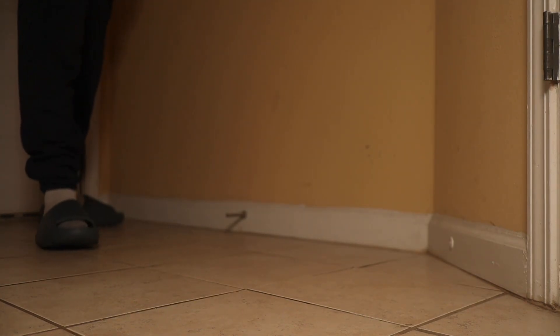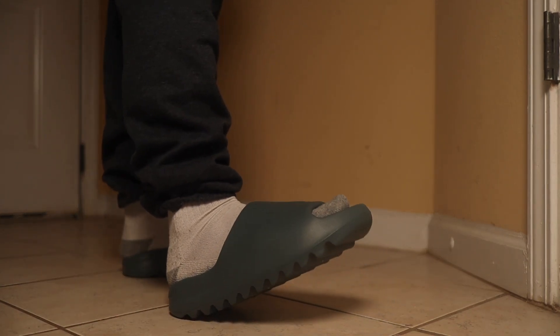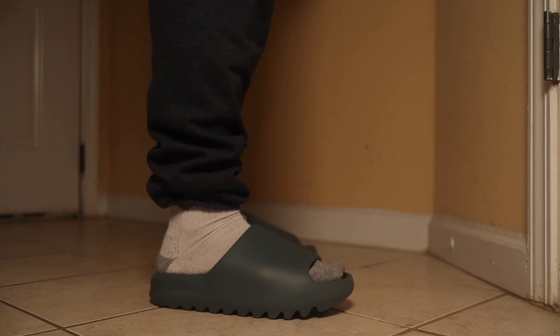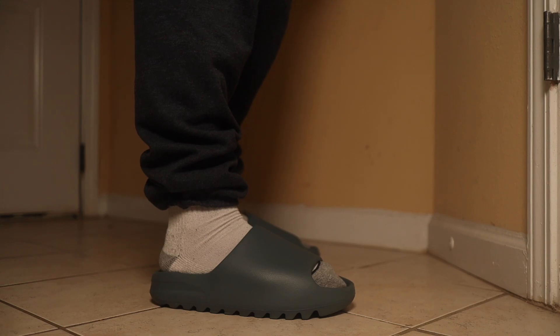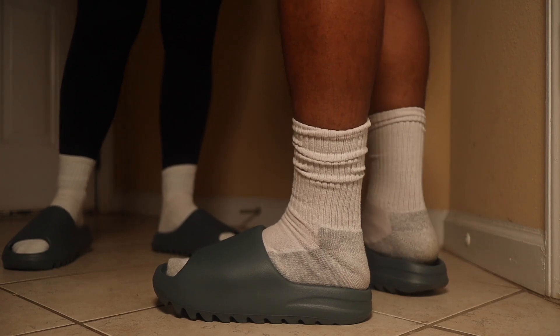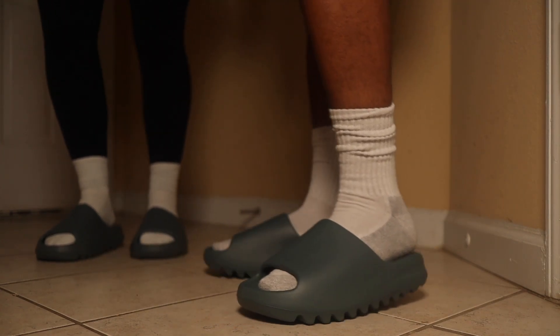I'll be honest with you, I'm not the biggest slide person. These probably won't get much wear. I could have gotten a size 11, but these size 10s fit perfectly. I don't like slides because when I'm out in public, I like to be able to get it going — you know what I'm saying? I like to be able to get out of there if something happens. I don't feel comfortable with slides.